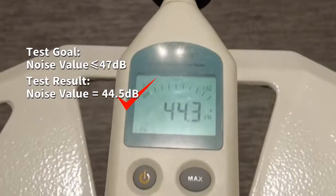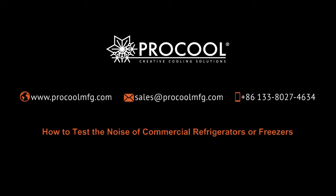The whole test is finished. Any questions, contact us now.